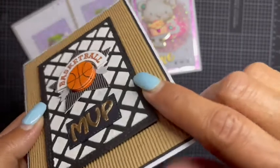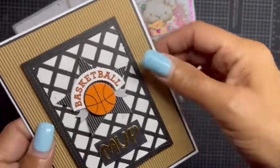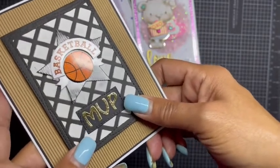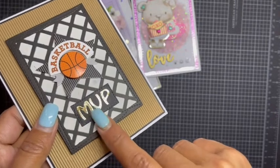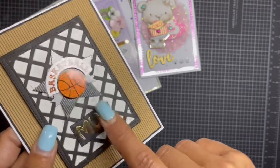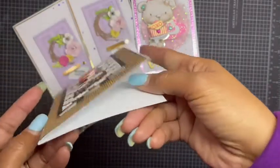I used that DIY modeling paste that I learned from Mom to Create — link to that will be down below — and you can see how perfect it came out, so you'll have to watch that video to see how I did it. It's super easy; if I can do it, you can do it. Then I have these letter dies I purchased from AliExpress a long time ago and die-cut 'MVP' for the basketball, letting that be the focal point. This can be an anything card, any occasion card, and I did pop it up on some foam.